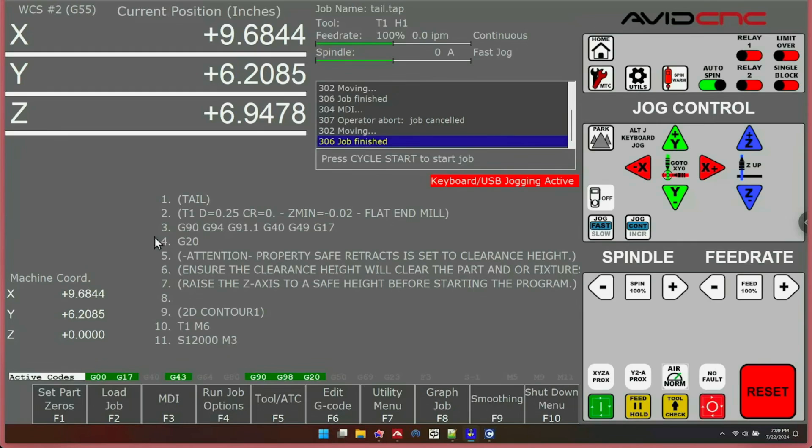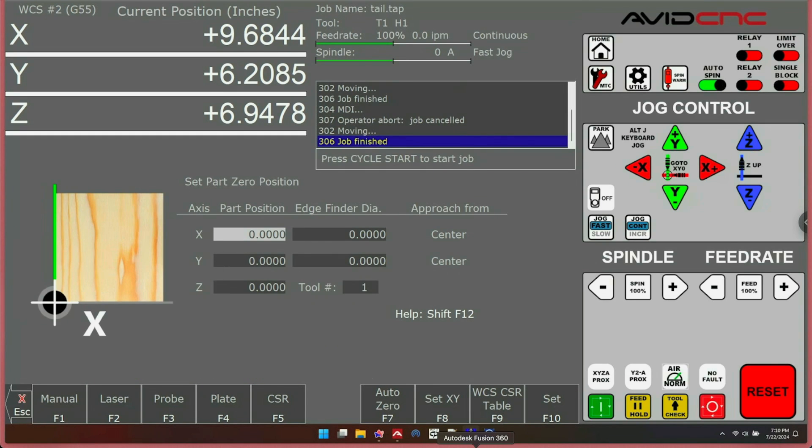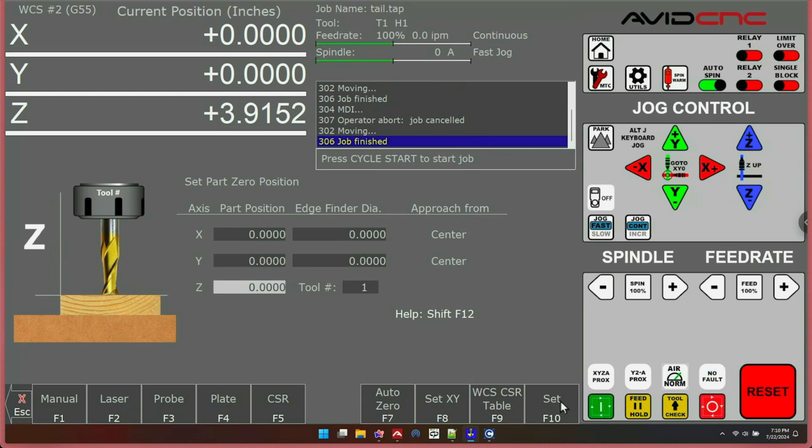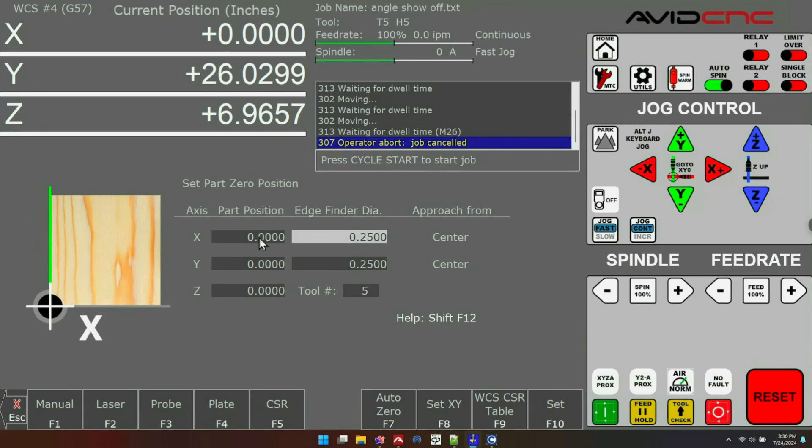Sometimes you don't want to use a touch plate — you just want to say your tool is right here. You can do that in Set Part Zeros under the Manual option. Simply select the axis you want, then press Set and whatever value is in that box will be set to your DRO. Here I set X and Y to zero very easily and did the same on Z. If you want to set a value other than zero, fill in whatever numbers you like in the boxes, hit Set, and it will say 'Part Zero Accepted.' You can see my DRO shows 6 for X and 12 for Y, and those get put directly into your DRO.